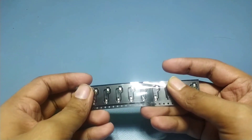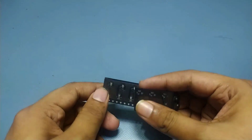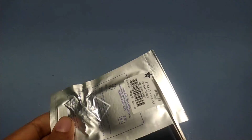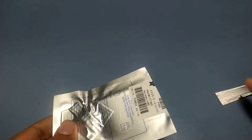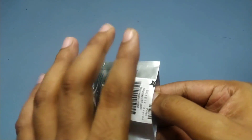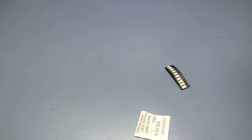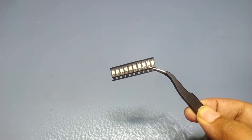We have cal switch sockets for MX compatible mechanical keys, and this is reverse mount NeoPixel LEDs.